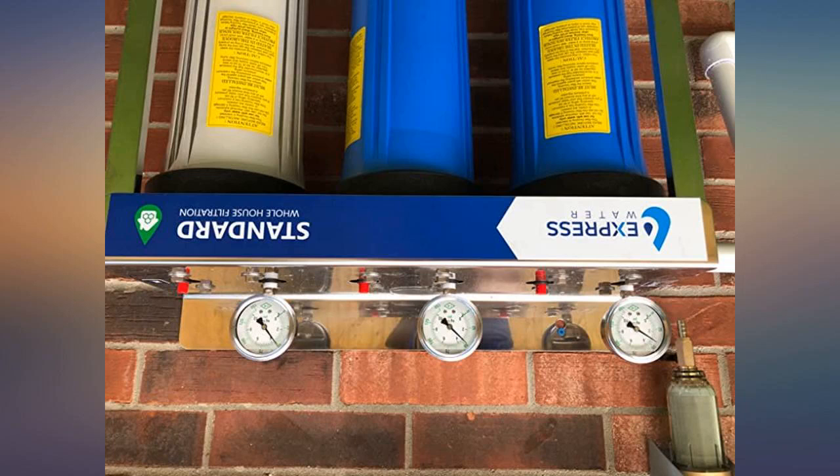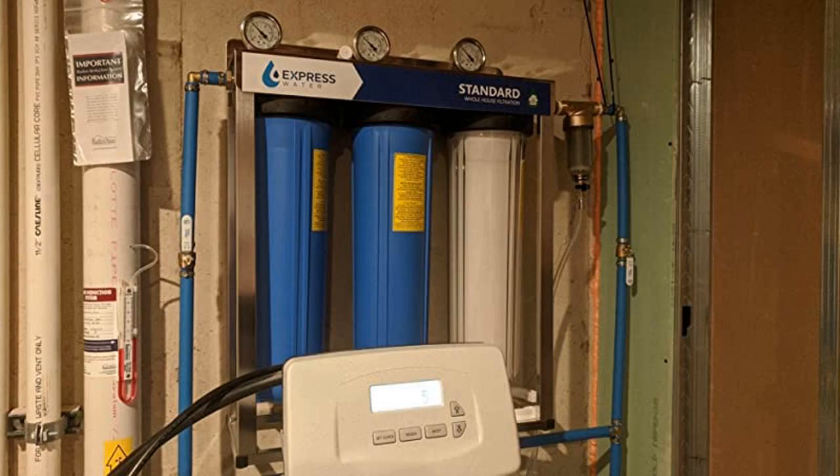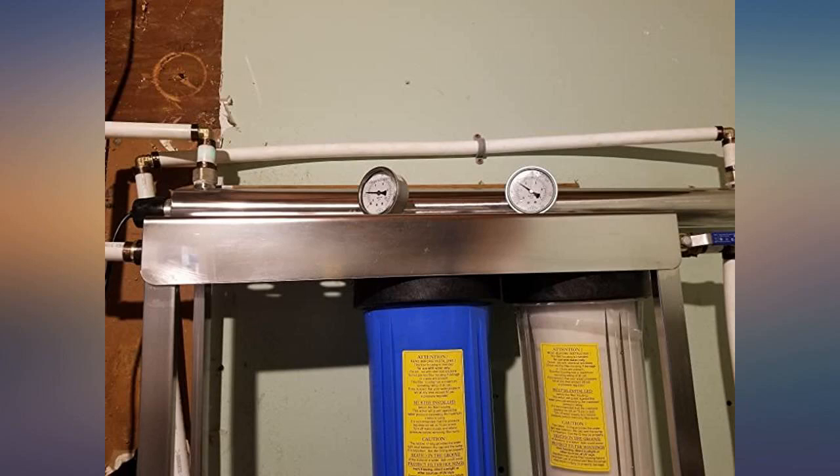Look at the pictures and you'll see the day I installed it and then 3 months later — look at the color of the first filter. I also installed a pre-filter to stop any heavy sediment.